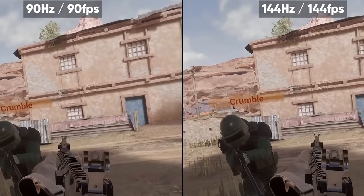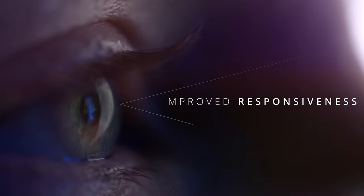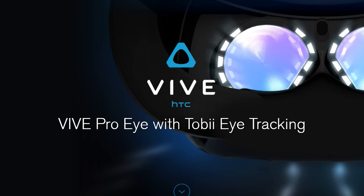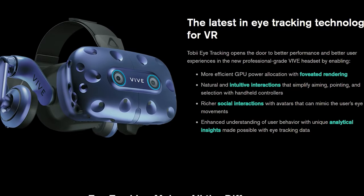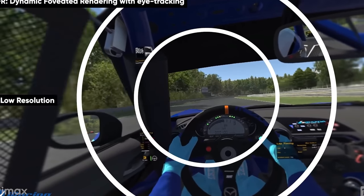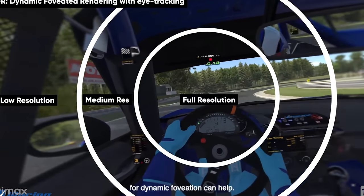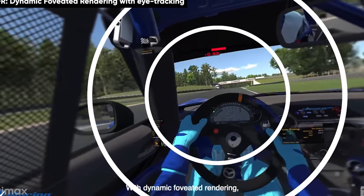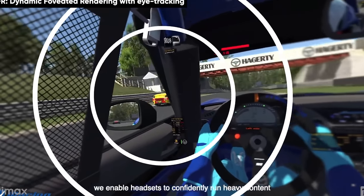The auto IPD adjustment is possible due to eye tracking. This headset will contain Tobii technology, just like in the Vive headset. The eye tracking allows for much better performance by enabling dynamic foveated rendering, which reduces image quality where you're not looking. The headset knows exactly where you're looking because it can track your eyes, and it contains two cameras inside for this eye tracking feature.